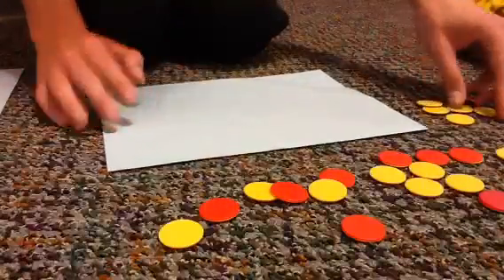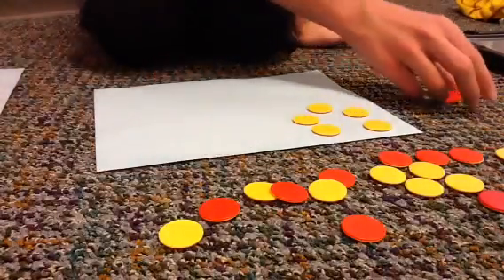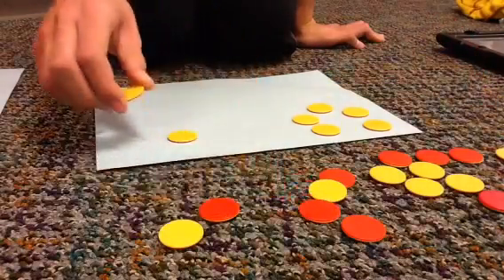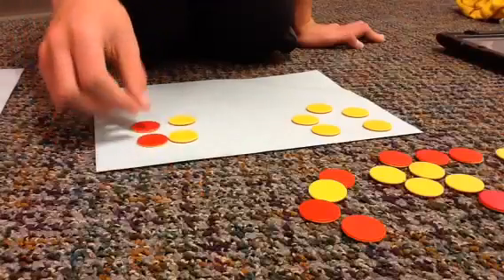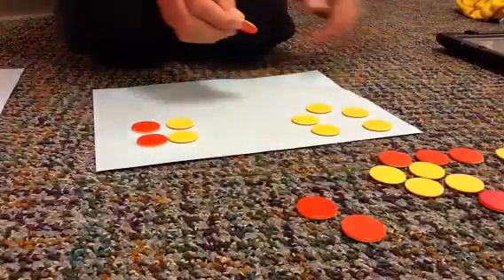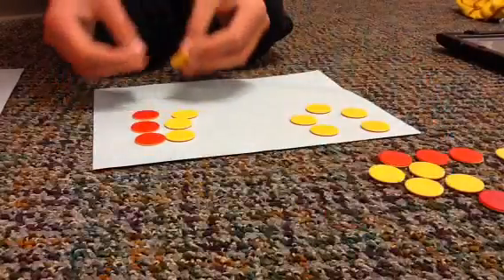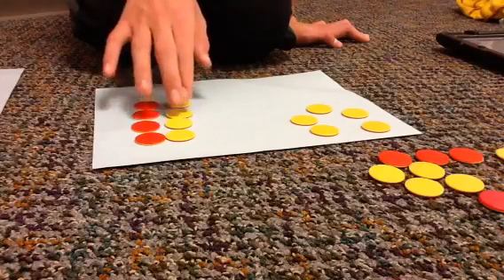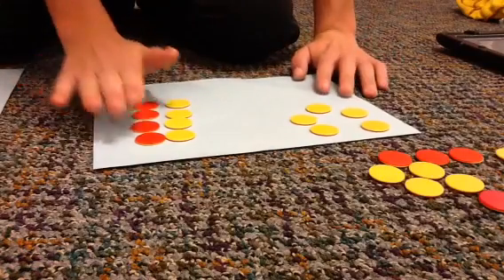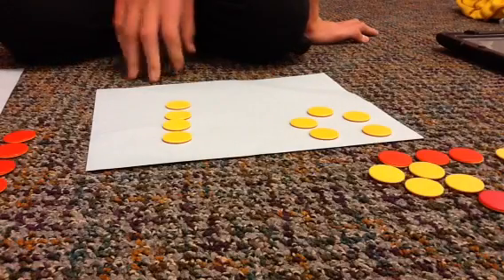Now, we do positive 5 minus negative 4, so we have to have pairs of zeros. I apologize for the yelling in the background. Now, we take away the negative 4, and we are left with positive 9.